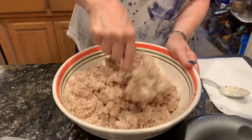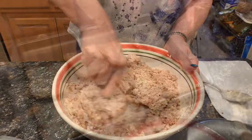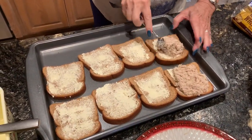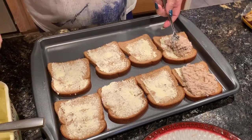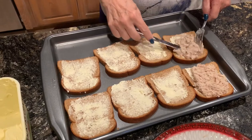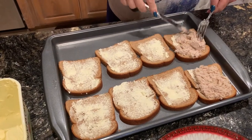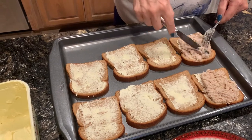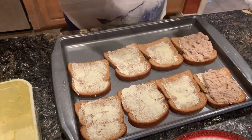It looks so good. Jimi Hendrix in the background while you're making it? Yes. You don't want to make it too thick, because then it doesn't get warm when you broil it.